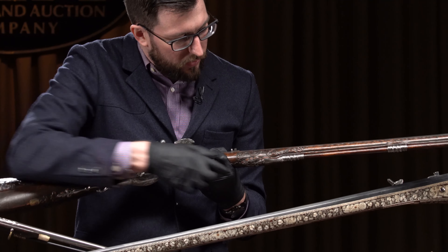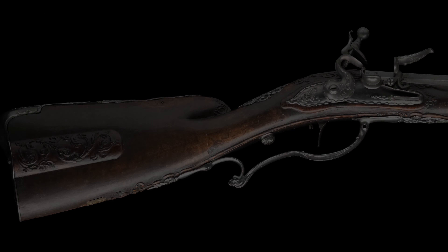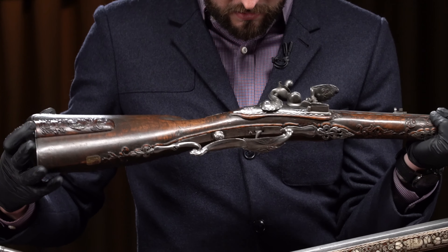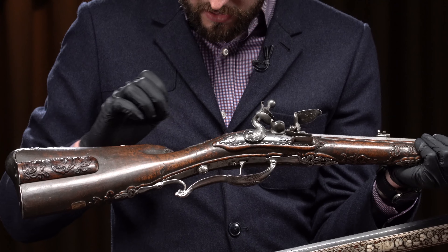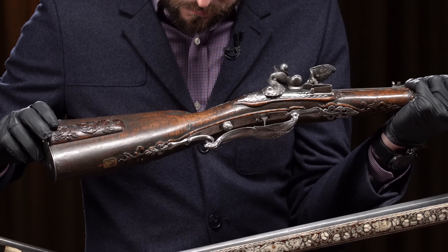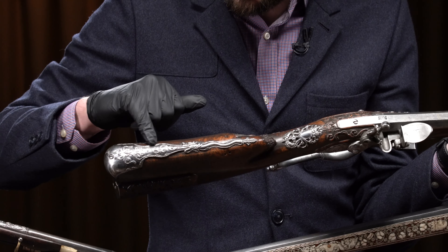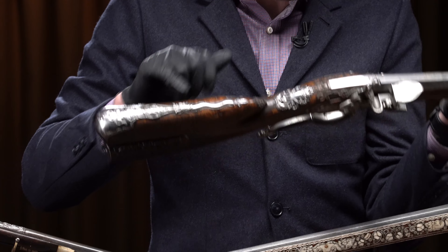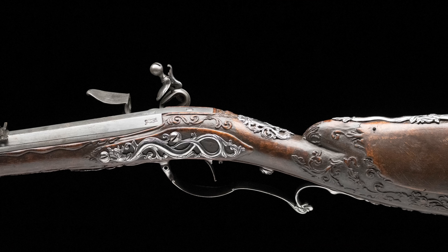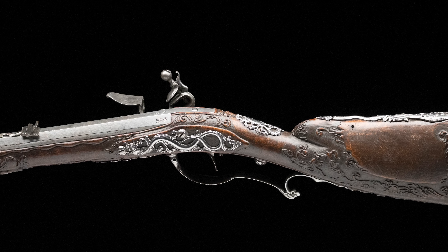It's got really nice raised relief scroll carving throughout the stock, including on the forend and back on the patch box lid. The metalwork is also really ornate — you've got raised scroll designs, a really complex pierced wrist escutcheon, and little mask elements built into some of the architecture. I really like the interesting serpentine designs on the butt plate tang. And when I flip it over, you can see a really nice serpentine design on the pierced side plate as well. Just a beautiful work of art, but also a functional firearm made to be taken out for the hunt.